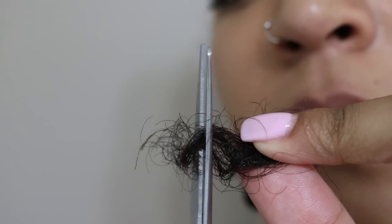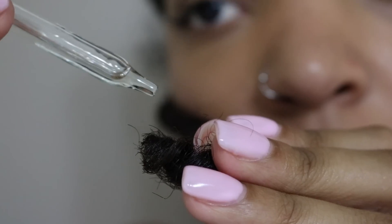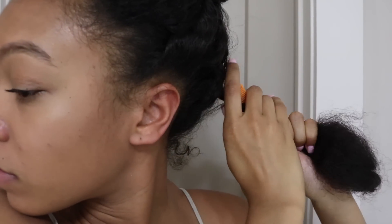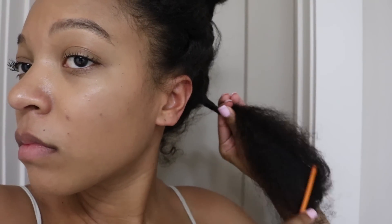Grab that piece and then you're going to grab the end. Once you look at the end you're going to be able to completely see the dry dead end — it just doesn't look like the rest of your curl. The piece that doesn't look like the rest of your curl, that's not full, not really bouncy, just kind of shredded — you're simply going to cut that piece off, and that's it. The biggest thing is the end needs to be curled, and once you get to that piece again you're going to be able to redo it.